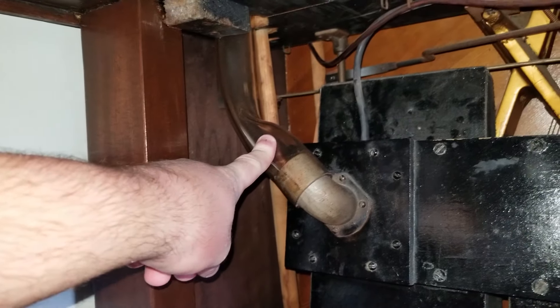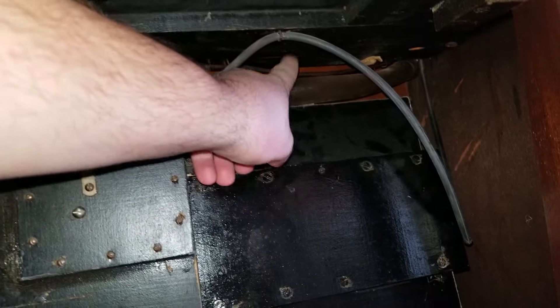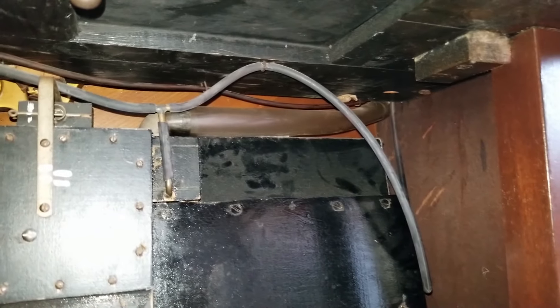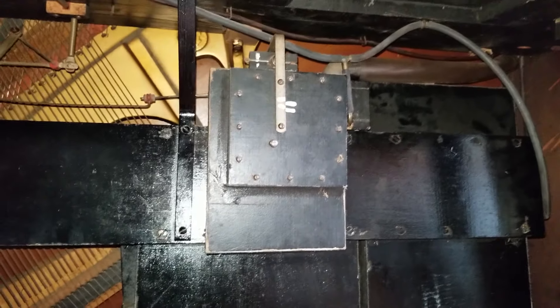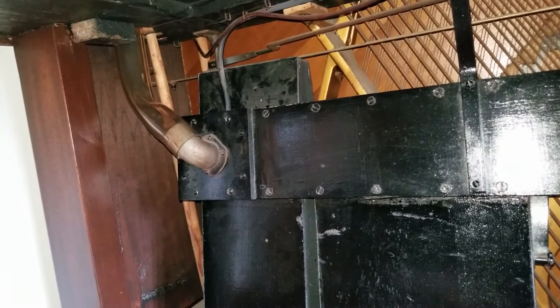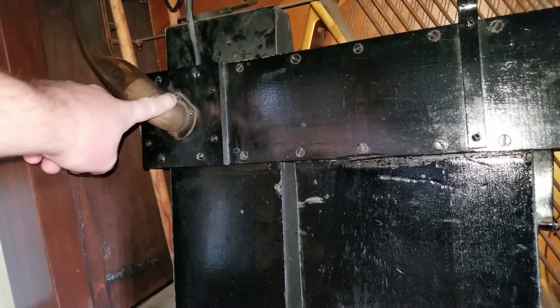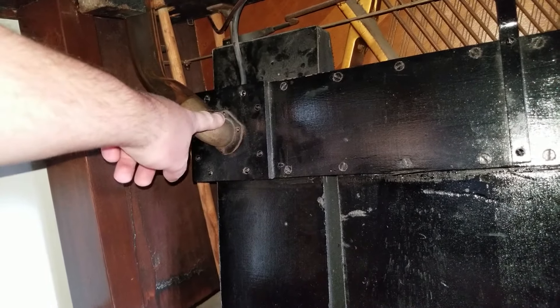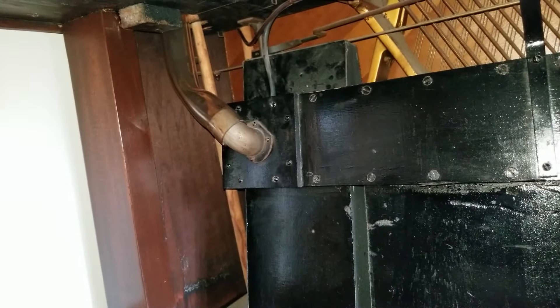The vacuum goes two places: this line goes up to the upper player mechanism called the stack, and this line goes to the air motor at the top, which is the tempo governing system. By the way, if you have a player piano, don't use vinyl tubing like this if the flanges are made of brass, because vinyl and brass don't react well together. These are made of lead, I believe, so it's fine — but just be careful.